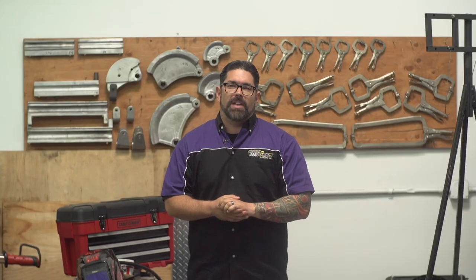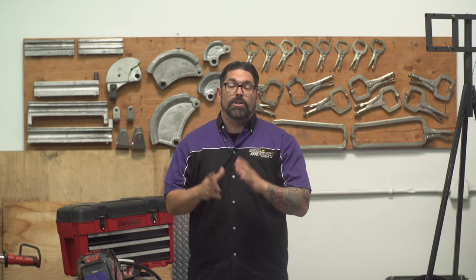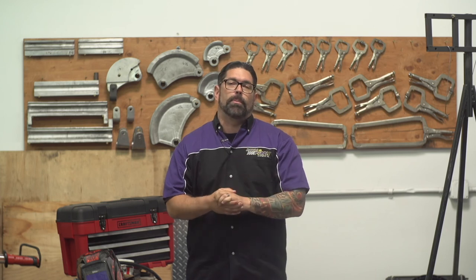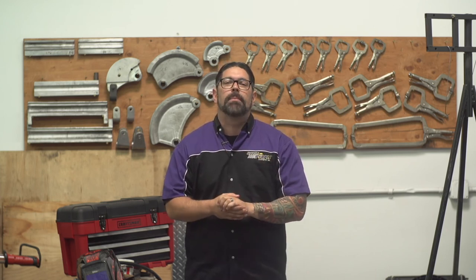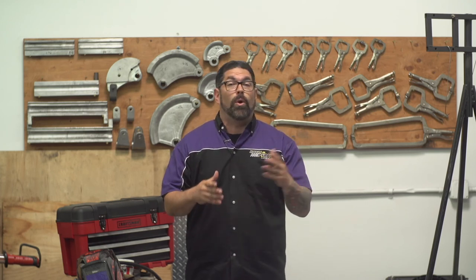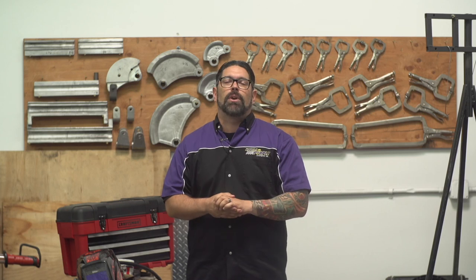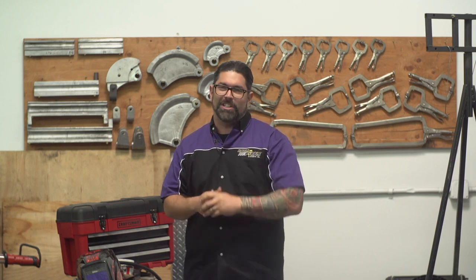Thank you so much for spending time with us in this episode of The Garage with Dennis. We do want to thank our sponsors — Royal Purple, the performance oil that outperforms, and Craftsman. Make sure you go to Craftsman.com and become a Craftsman Club member. If you want to know more about what we're doing or check out old or upcoming episodes, go to InTheGarageWithDennis.com. You can find our Facebook, Twitter, and Instagram pages, and until that time comes, I'll see you soon.